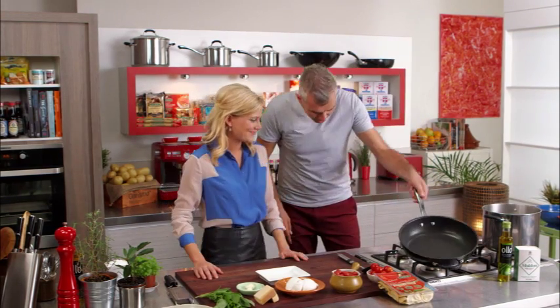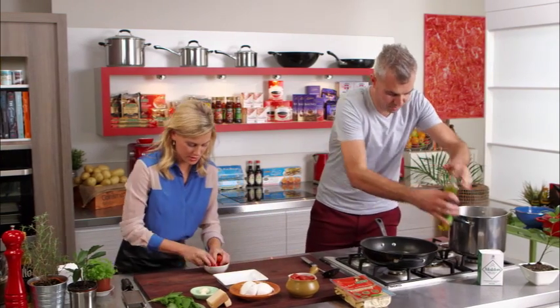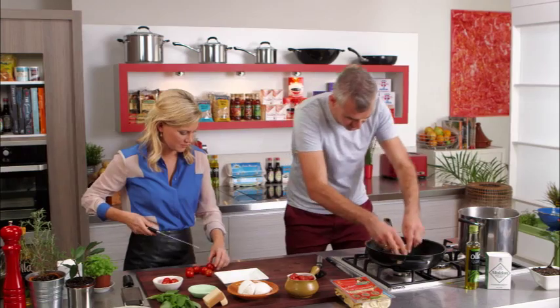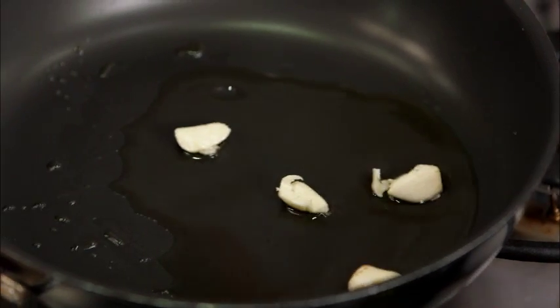I'm going to get my pan on and get my olive oil in there. Now, what I need you to do is just chop those cherry tomatoes in half. A good amount of olive oil. Now with the garlic — this is all about executing. Just the back of the palm, just squash it a little bit. So you're not finely chopping it at all? Just putting it in as is?